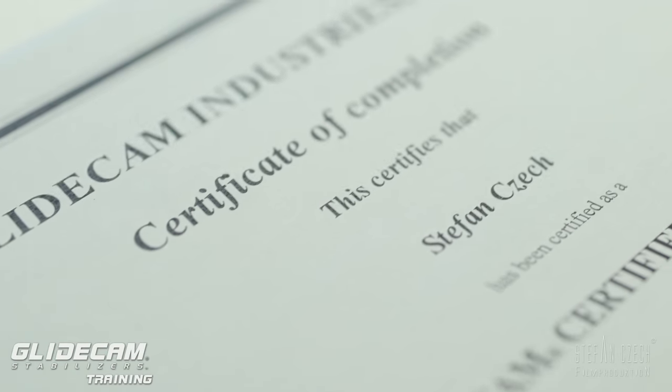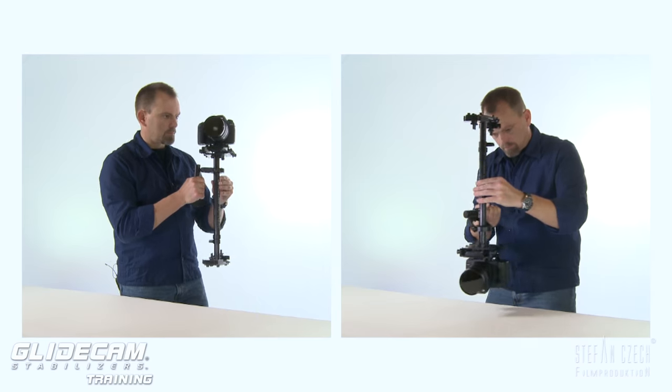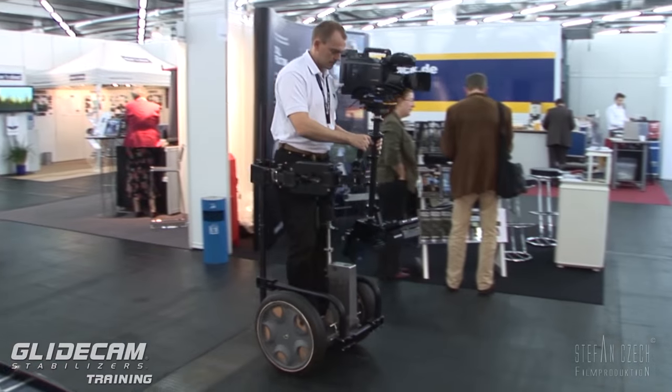Hello and welcome! My name is Stefan Tschech. I'm a DOP certified Glidecam trainer and operator and filmmaker from Germany.